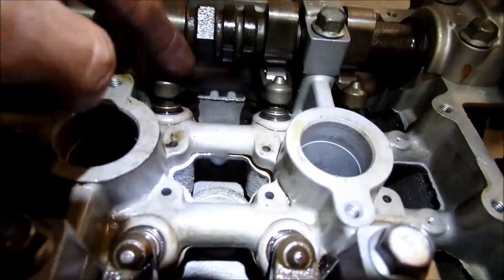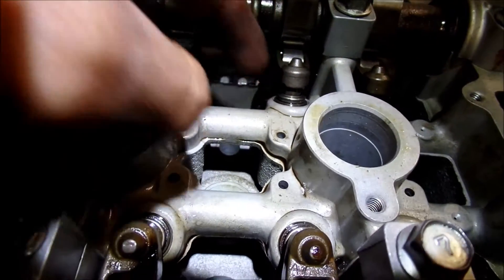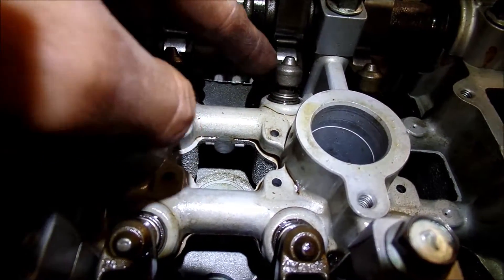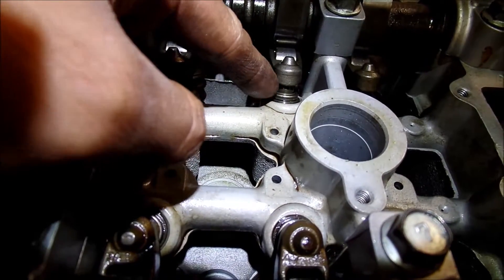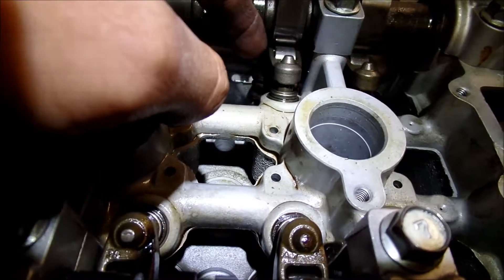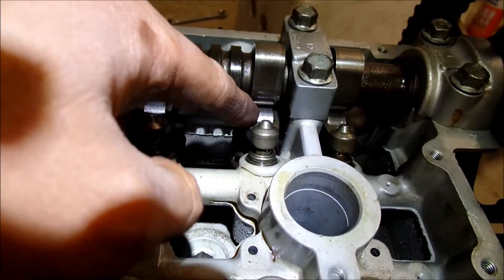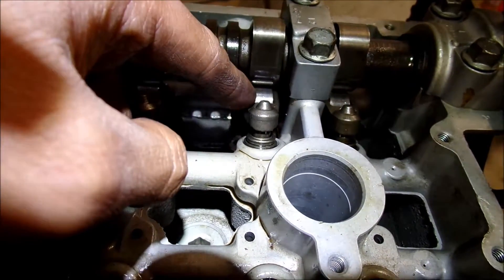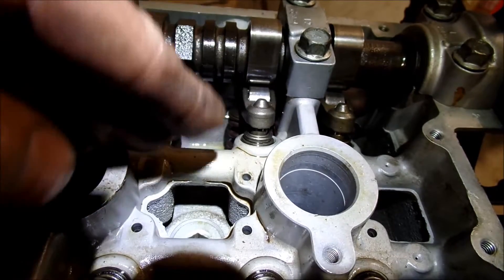When the engine starts, it fills the head with oil, and then the oil pushes these lifters up and then up onto this rocker arm here. These are the rocker arms, and they're roller rocker arms — pretty cool. It's got a little bearing there. And that's how it automatically adjusts.